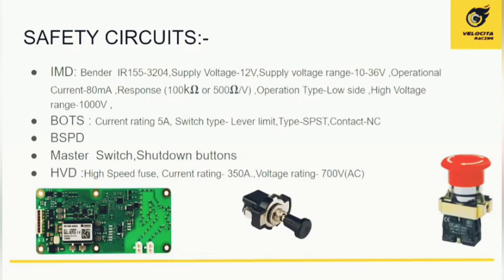Safety circuits are the most important features of the car. A Bender IMD (Insulation Monitoring Device) continuously measures resistance between the high voltage and low voltage lines — nominally 100 kilohms or 500 ohms per volt. If resistance drops below this threshold, the IMD triggers the shutdown circuitry. The brake over-travel switch (BOTS) opens the shutdown circuit if a brake circuit fails. The BSPD (Brake System Plausibility Device) ensures no hard braking is applied simultaneously with high motor power, and opens the shutdown circuitry if triggered.